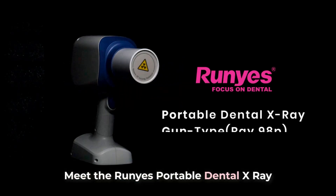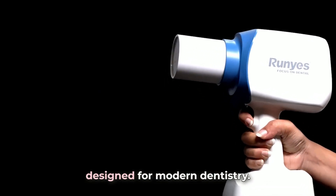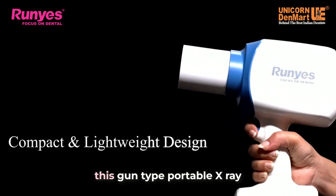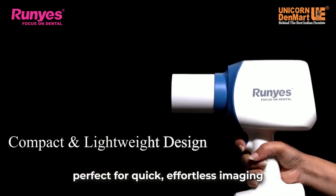Meet the Runyes Portable Dental x-ray machine — your compact, lightweight and powerful diagnostic tool designed for modern dentistry. Weighing just 1.9 kilograms, this gun-type portable x-ray is easy to handle, making it perfect for quick, effortless imaging without operator fatigue.